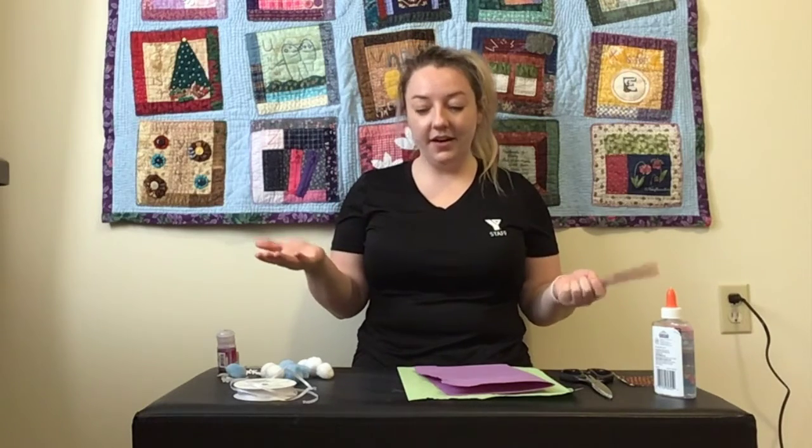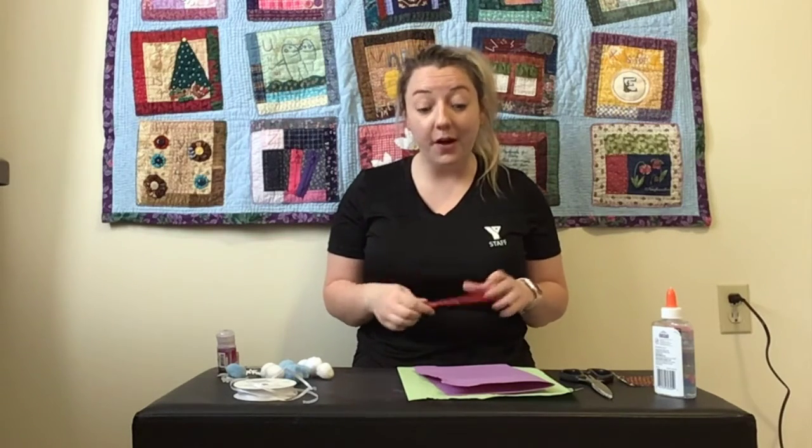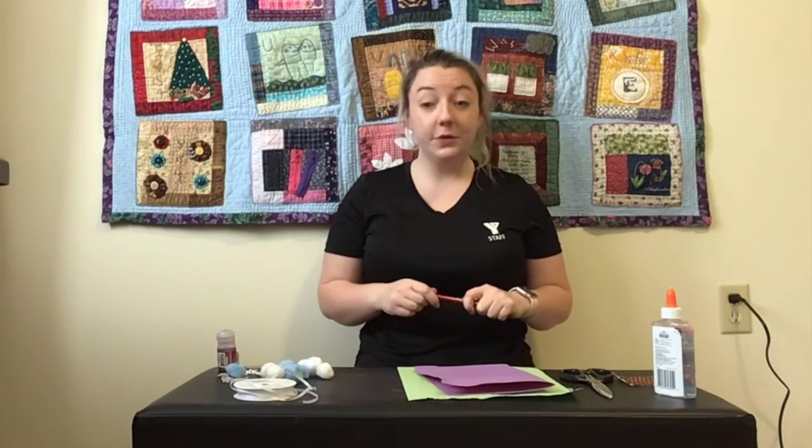Hi guys, Emily here. My friend Eric, who works for the Y, sent me some really great winter craft ideas and I decided I would share them with you. The one we're going to do today is decorating our own mittens.